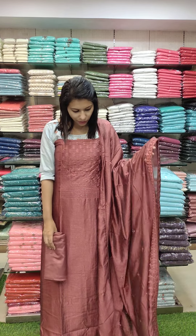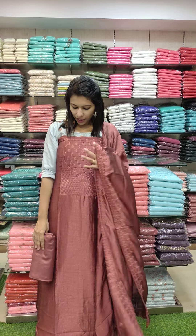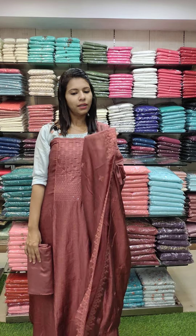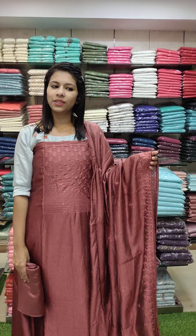Next one is an adipoli type. This fabric has a shiny finish with beautiful work. Price is 1340 with free shipping.